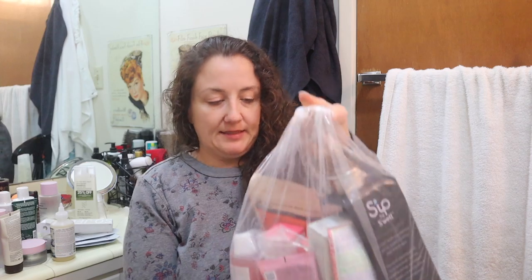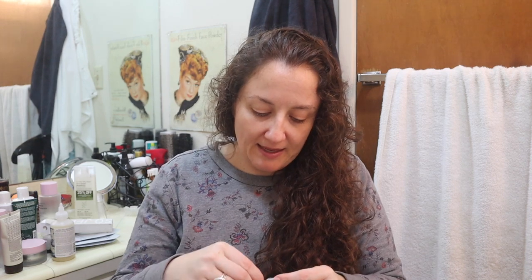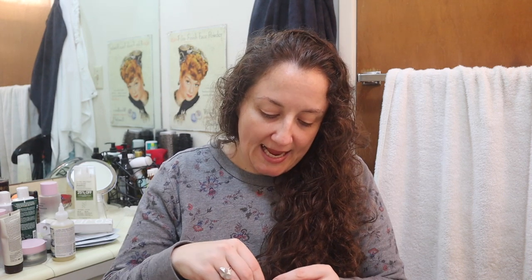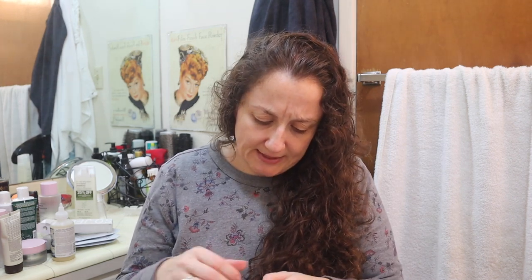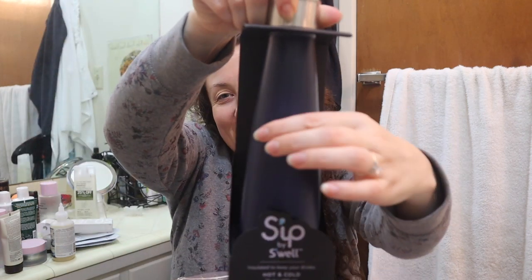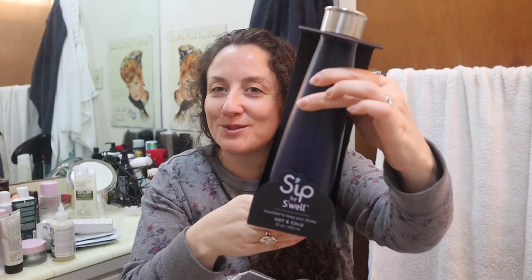Now this is it — my mega mystery bundle that I ended up buying. I don't know that I necessarily want it, but I've been really excited to see what's inside. One thing I realized is that by purchasing a mega mystery bundle where I don't know what's going to be in it, I potentially get things that aren't cruelty-free, since I try to do cruelty-free. I already see something in here from Clairol, which is not cruelty-free. I'm glad I didn't also get a Sip by Swell bottle — actually, it came with one. This is a great present.